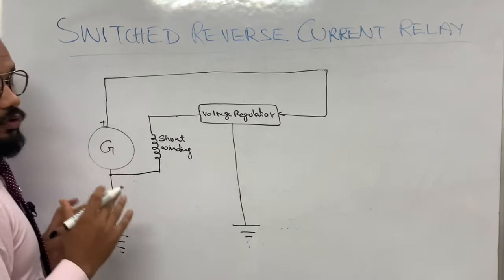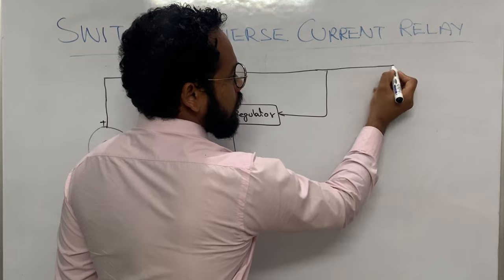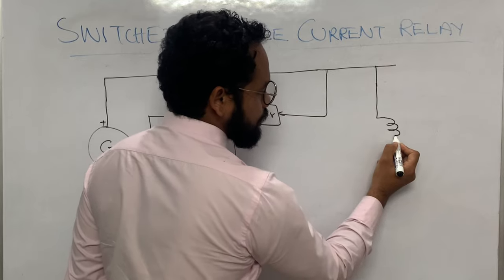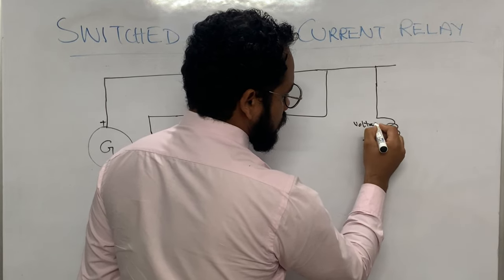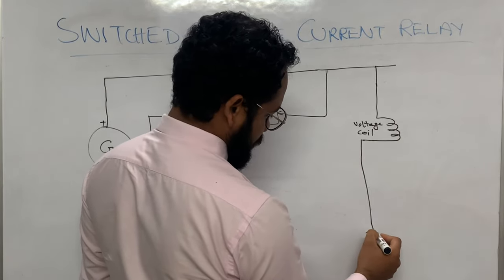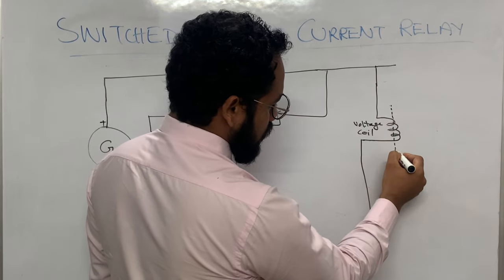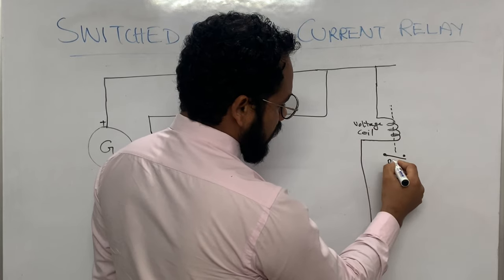The output of the generator is taken and connections go in two directions. From here, the current goes to a coil of a relay which is called the voltage coil, and this coil is grounded. When this output current goes to this coil, the coil will get energized, and when it gets energized it is connected to a contact called the pilot contact.